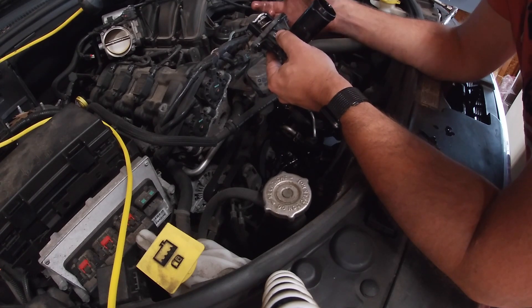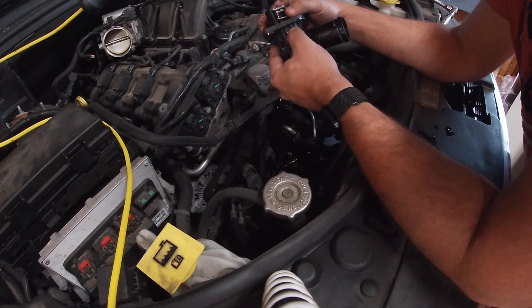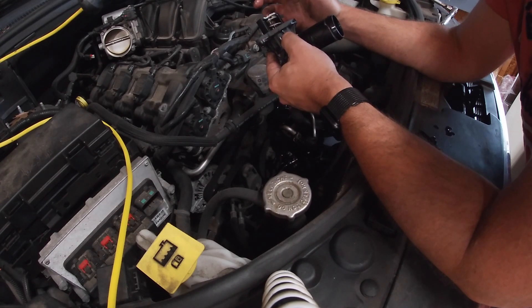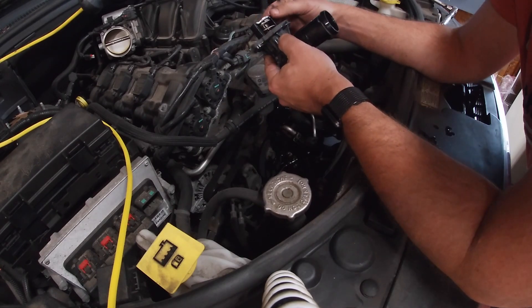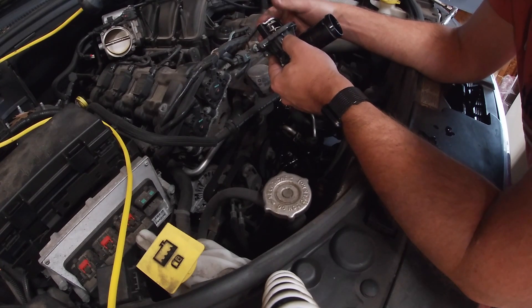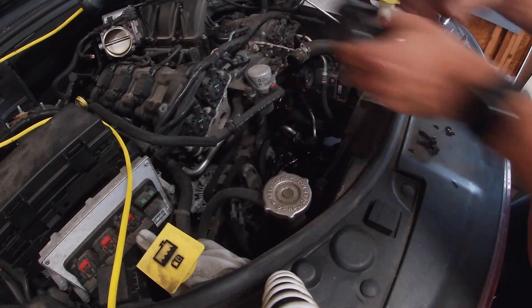I'm guessing this was stuck open, which is the better scenario — the engine will just take a long time to reach operating temperature. If it were to stick closed, the engine won't get coolant to cool the motor, it will overheat, and bad things happen. So we're going to get the new one in.